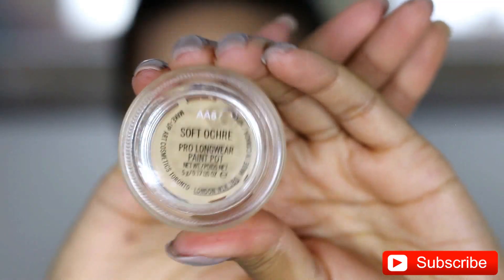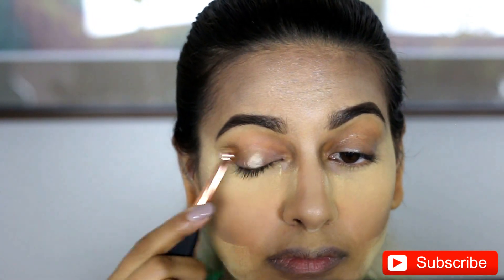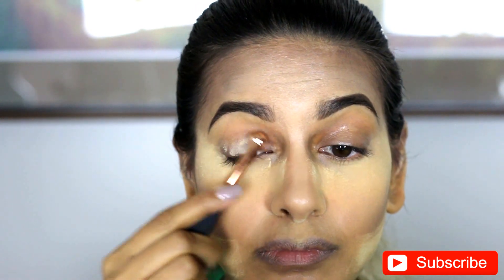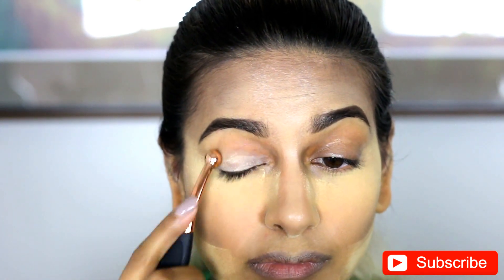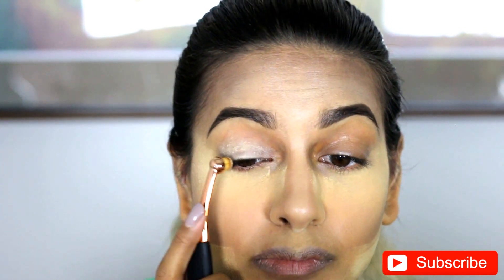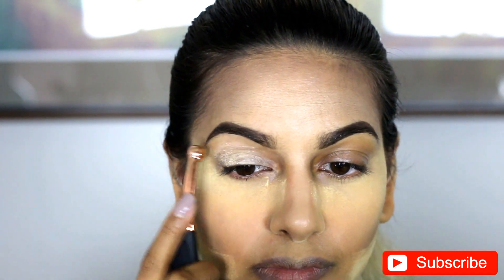Now for the more complex part — the eyes. We're going to start with Soft Ochre. I tried using the same brush in that Neverland brush set, and to be honest, I didn't love the way it was spreading the product around. So you're going to see I just went in with my finger to fix it up. And then I kind of used that brush at the end just to go under the brow line.